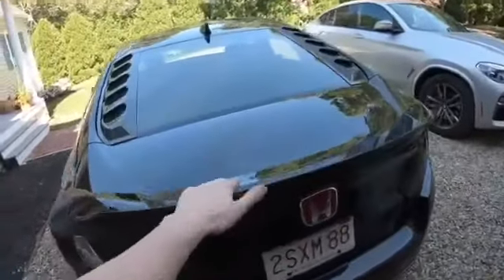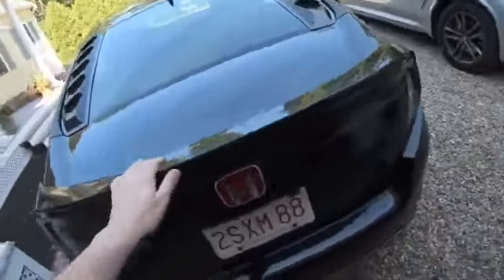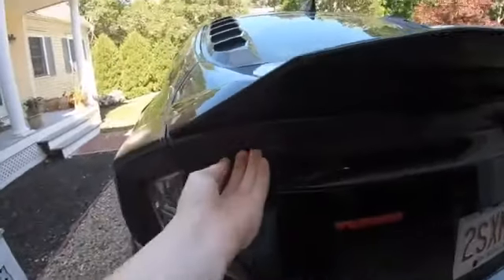So if you have a duck spoiler like this, you're obviously going to have to take it off to access these lights right here.